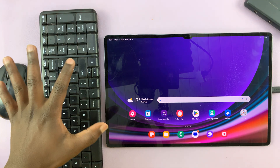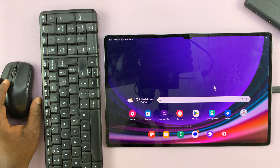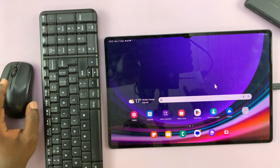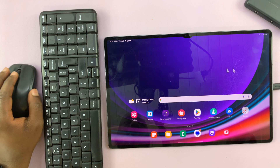I'll be showing you how to change the mouse speed on your Samsung Galaxy Tab S9. If you have a Bluetooth or wireless mouse connected, you can actually change the mouse pointer speed and also the scrolling speed of that mouse.